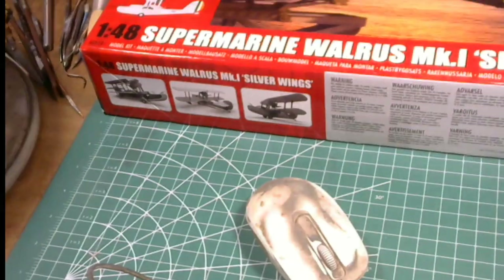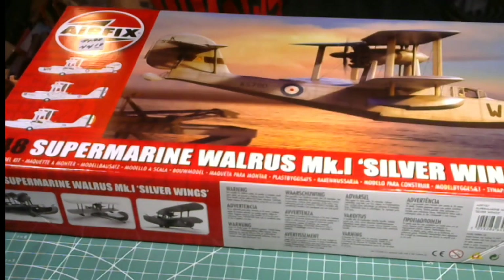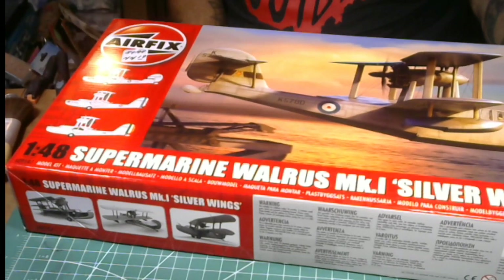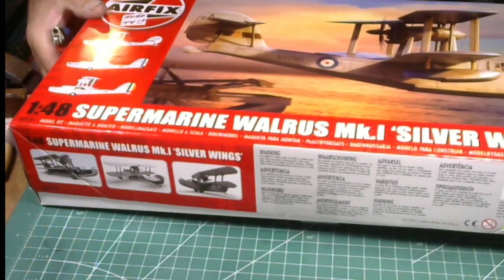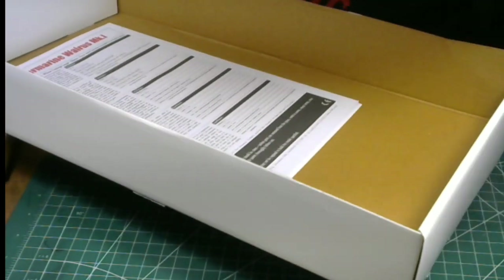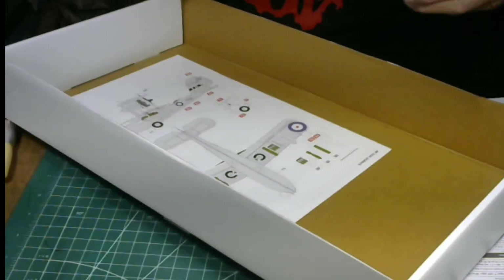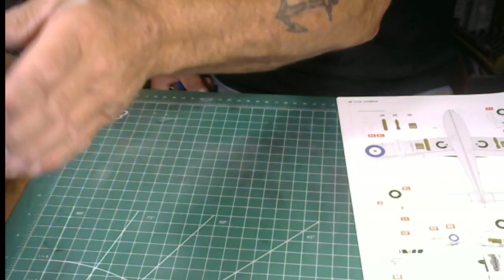We all get to see it together and share the love of this wonderful kit. Camera's down, action's coming down. There we go — here it is, this is the Walrus, 1/48 scale. We're going to open up the box. I'm going to lay the box up here, get the instructions and paint schedule, and put this box over here so I can lay the sprues into it.